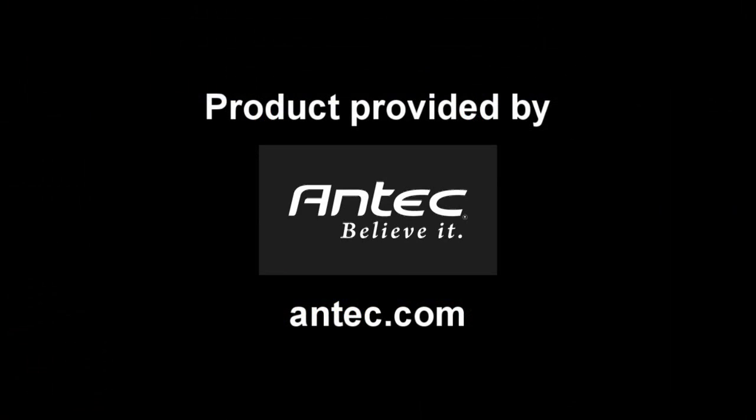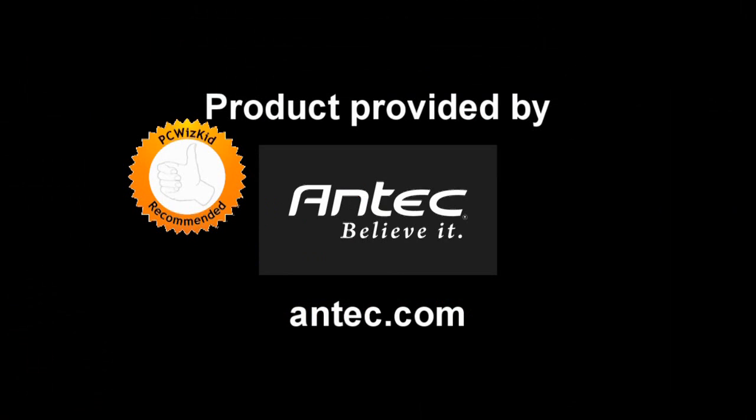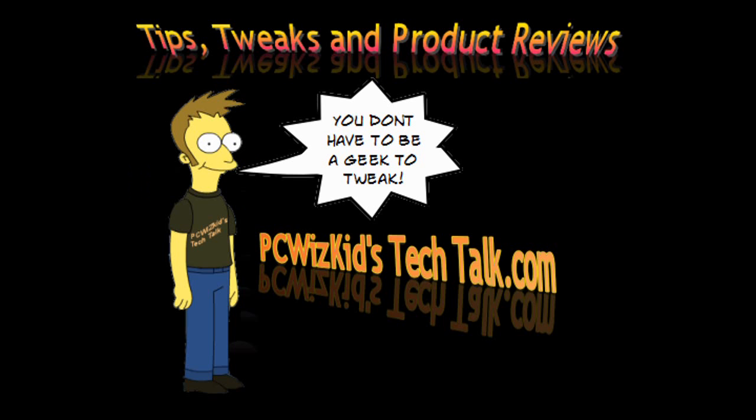Definitely recommend this power supply from Antec if you're looking for a strong, efficient power supply that can take two video cards or more. This thing is good to go, and I'd like to thank Antec for providing it. I hope you enjoyed this video — thank you for watching.